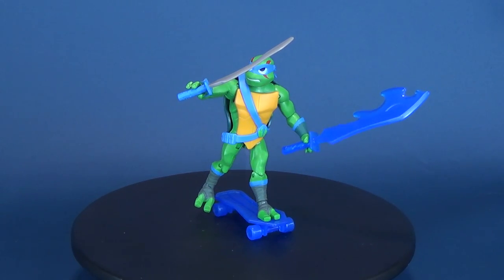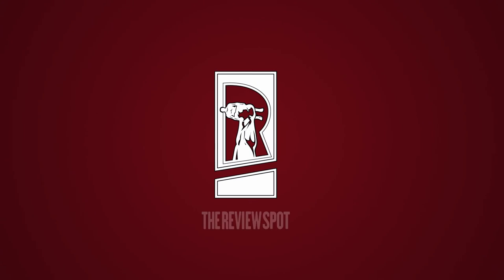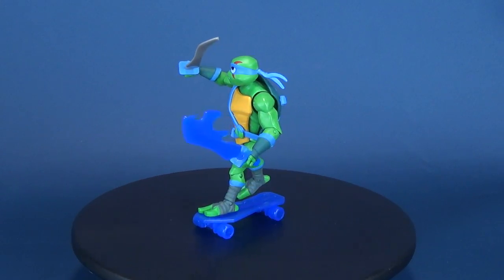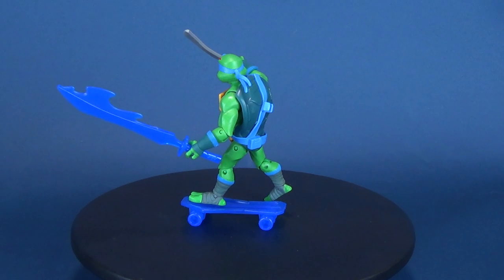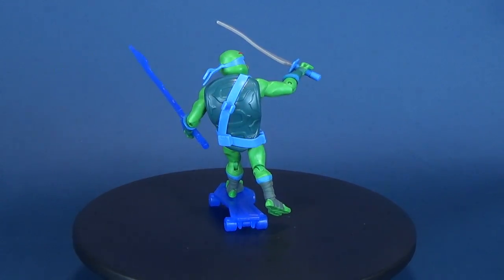This is the new Playmates Toys Rise of the Teenage Mutant Ninja Turtles - this is Leonardo. This red-eared slider, Leo is intelligent and quick-witted. He uses his sharp skills to beat opponents, find shortcuts, surround obstacles, and always knows the perfect time to land one of his many one-liners.